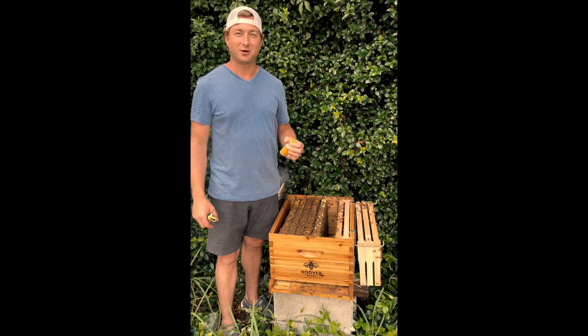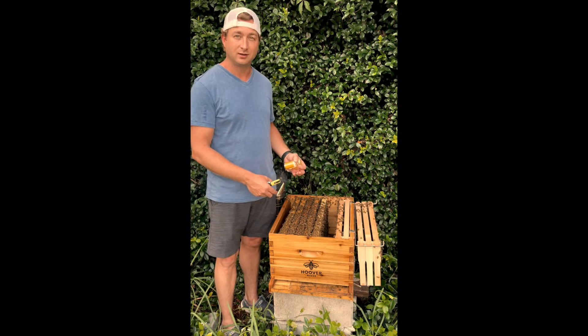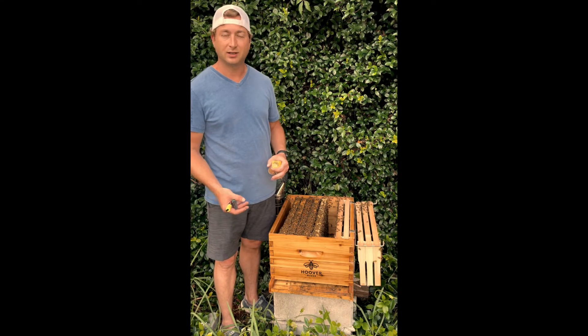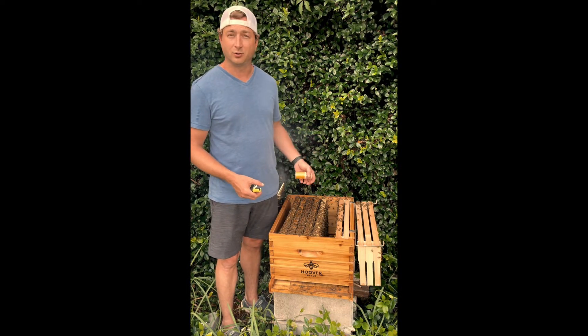Hi, good afternoon everyone. I know it's been a little while since I've shot the last video, but I have a new hive here and a new queen. I also have my old hive, but it was growing so much and I had to make a split — it's a whole long story and I'll tell you guys about it in another video.